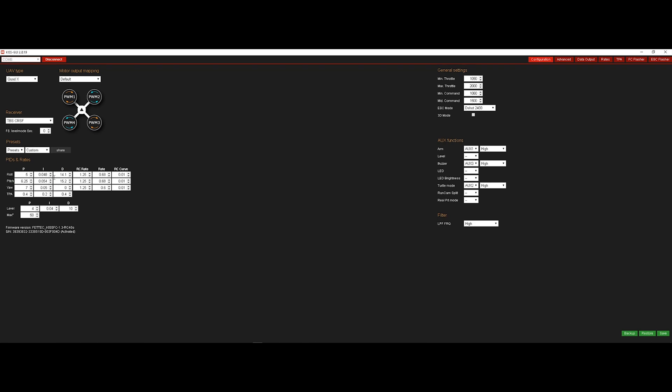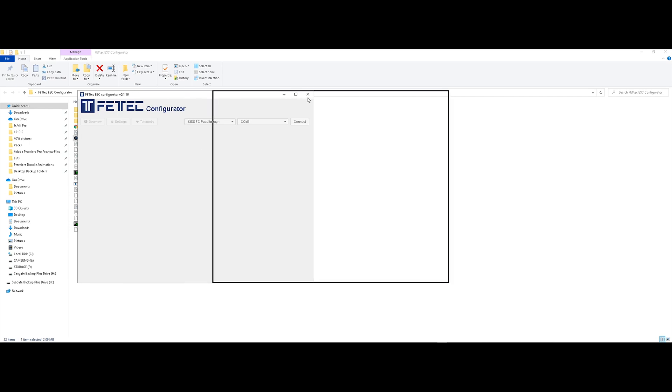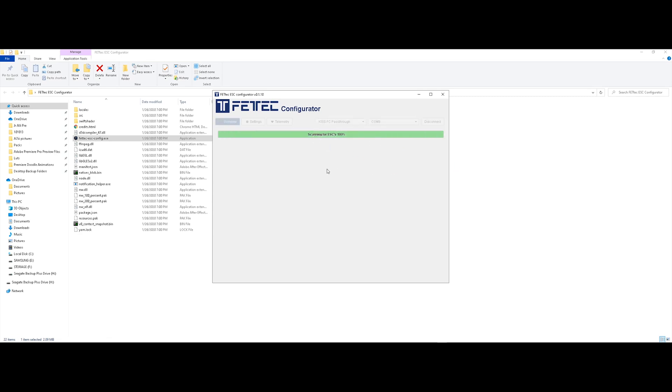Now to flash the FetTech ESC — once you've downloaded it from the link below, go ahead and connect the flight controller again, then connect the LiPo. Once you've done that, you can leave it at the default settings since you're running the FetTech FC and FetTech ESC. Connect to it. To update it — I had the version before this one — click on Remote Firmware, click on the latest one, then flash the ESC. I've already flashed mine — it's gonna go one by one.